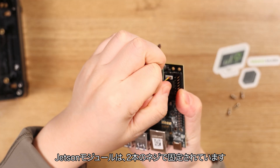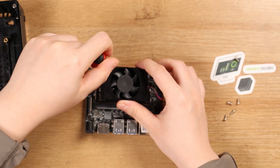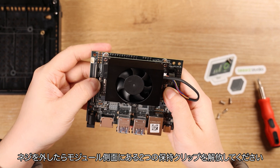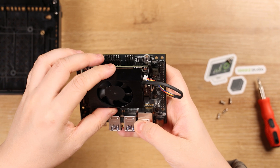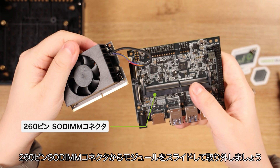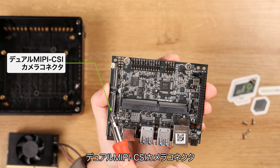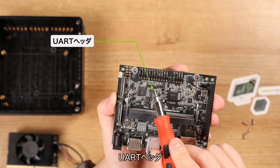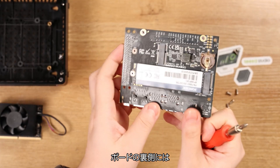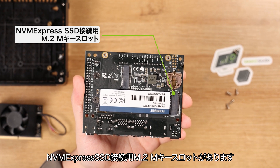The Jetson module is secured to the board through two screws. After removing them, there are two remaining clips on the side of the module. Release the clips to slide up the module from the two 260-pin shielding connectors. Besides the interfaces mentioned before, there are also dual CSI camera connectors, UART header, CAN, and 40-pin GPIO. On the underside of the board, we have the M.2 Key M slot for NVMe Express SSD connection.